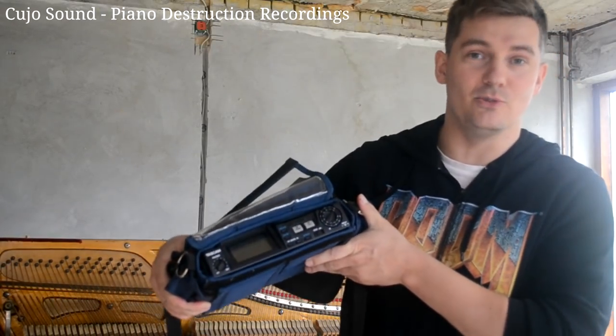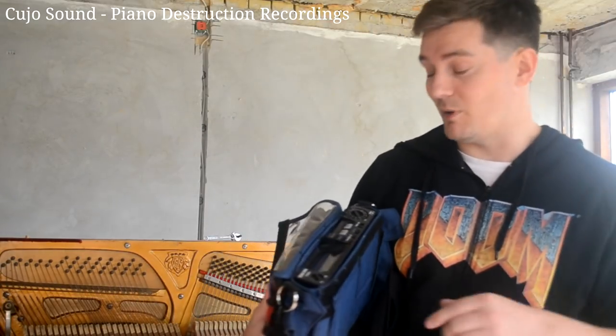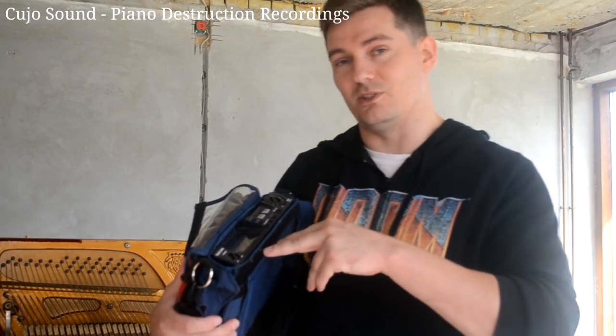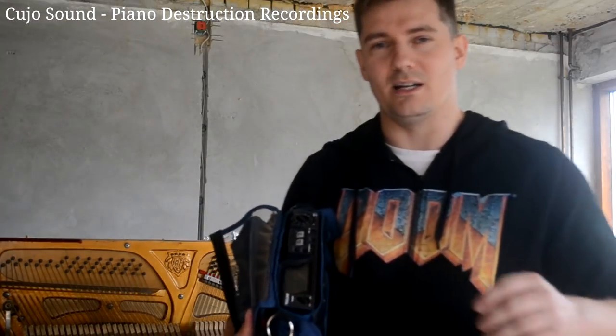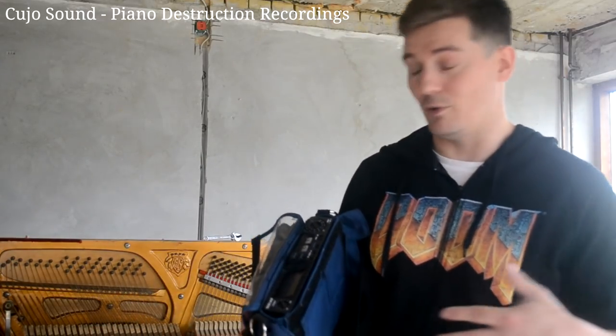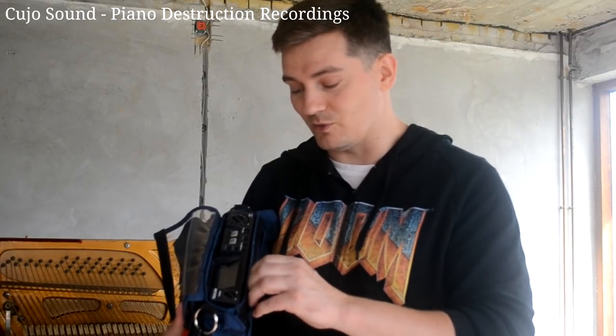We have a Tascam HD P2 recorder, which is a really nice recorder that we'll primarily be using with the MS microphone. This records in stereo and also at a really high sample rate. We don't need the high sample rate to record frequencies we can't hear — we need it for time stretching and reverb purposes. We also need it because the MS microphone seems to produce interesting artifacts at really high frequencies when you distort it, which is something you can use creatively.